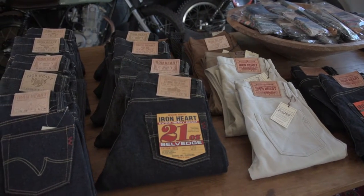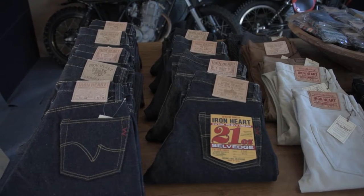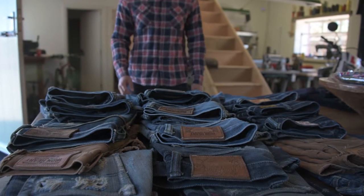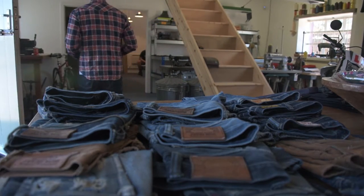Of course, we do get slight variations from published measurements. So if, for example, you decide you need a 34.5 inch waist and we're showing that the model you want measures 34 inches, let us know when you order and we'll see if we can find a pair that measures up slightly larger than average.